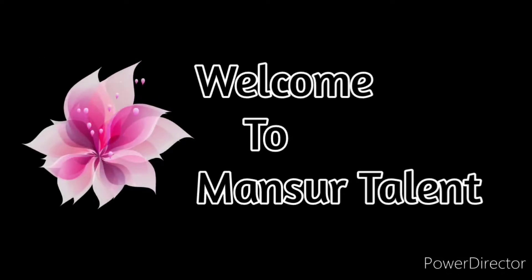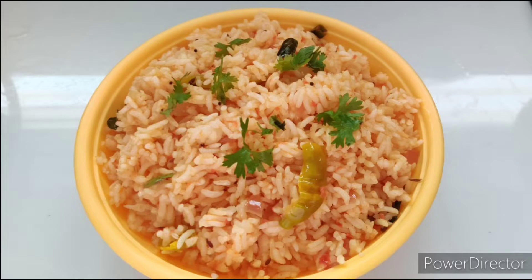Hi friends, welcome to my channel. Today's recipe is tomato rice. Easy and tasty.